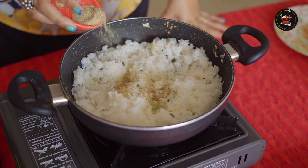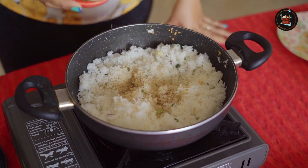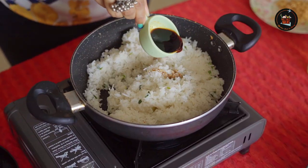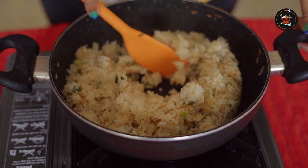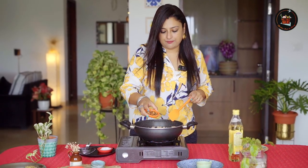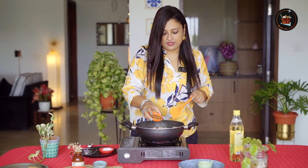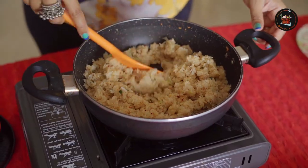Add a teaspoon or one and a half teaspoon of white pepper — make sure to use only white pepper. Add one and a half tablespoon of soy sauce. I like a little bit of heat so I'm adding in about half a teaspoon of red chilli flakes — not much. Give this a good mix.